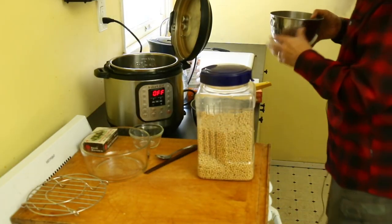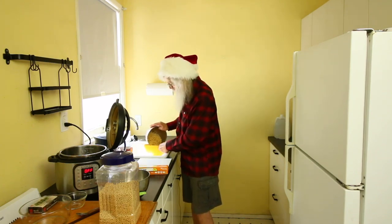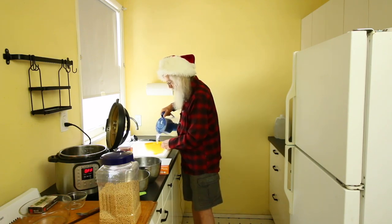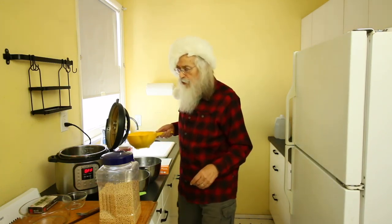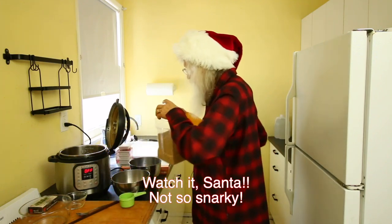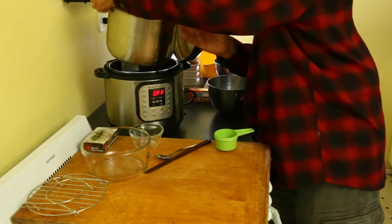I'm going to go back here to my kitchen. I've got my strainer, and I'm just going to pour off this water, go ahead and pour the rest of the beans in here, then take that nice clean water and rinse my beans. Then I'm going to put them in my Instant Pot. That's not that hard - I bet you could do that yourself. And we're going to talk about how we're going to handle the beans in the pot.